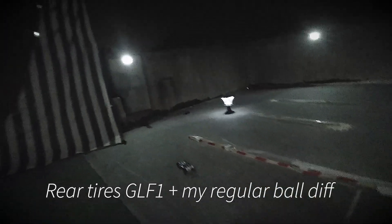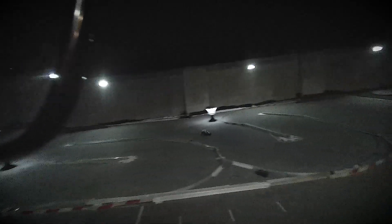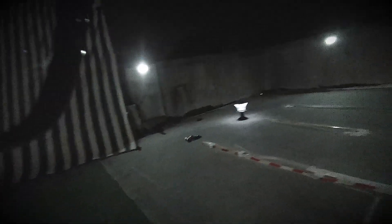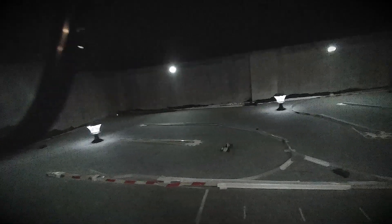I changed the diff and the rear tires to the ones I have on the F1 — the GL Racing tires — and the diff from the Mini-Q, which I use on pretty much everything. It's the regular width ball diff at the rear. That's doing a lot better. I think it was a diff problem before with the wide LM diff and the big tires. It's way more manageable now — I get a little bit of right steer, but left and right are very similar. It was a diff problem.